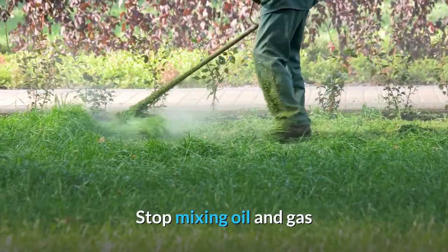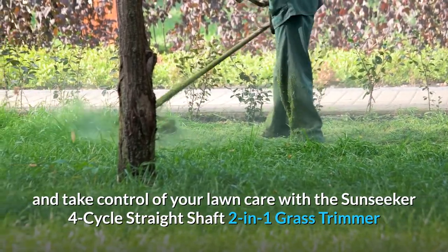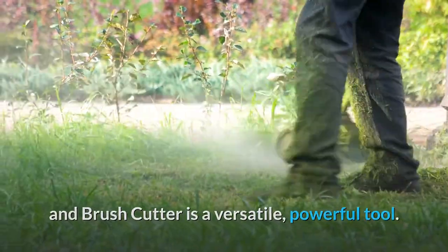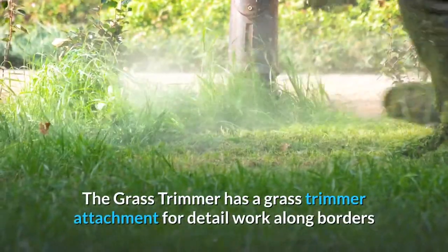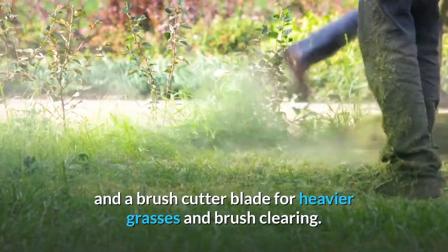Stop mixing oil and gas and take control of your lawn care with the Sunseeker 4-Cycle Straight Shaft 2-in-1 Grass Trimmer and Brush Cutter — a versatile, powerful tool. It includes a grass trimmer attachment for detail work along borders and a brush cutter blade for heavier grasses and brush clearing.